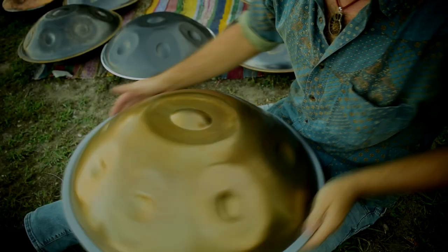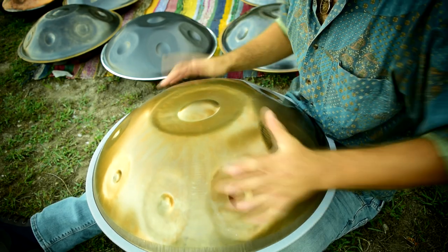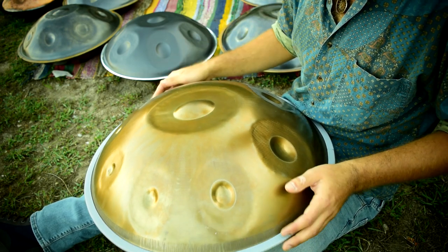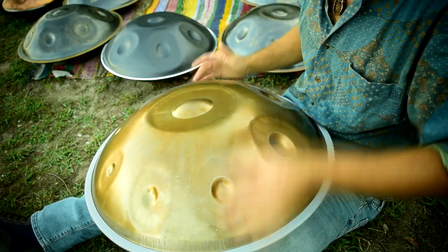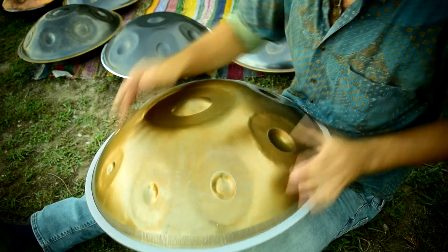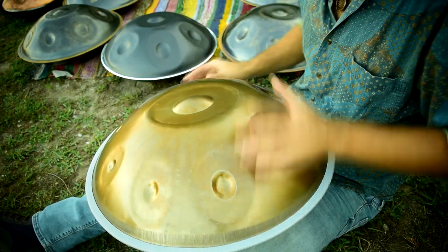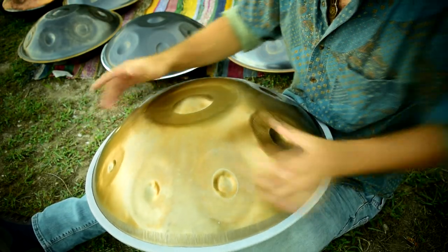This one is a D Amara Celtic, and it's a non-chromed stainless steel.